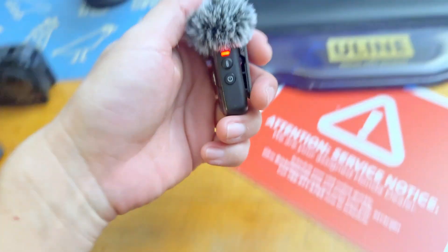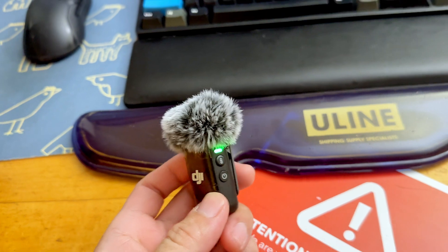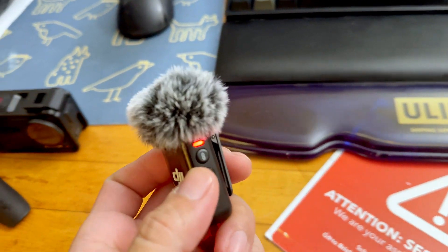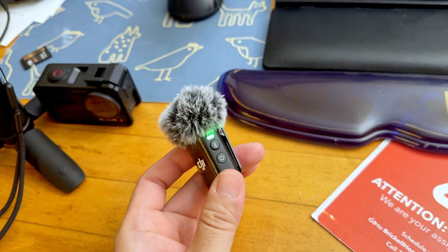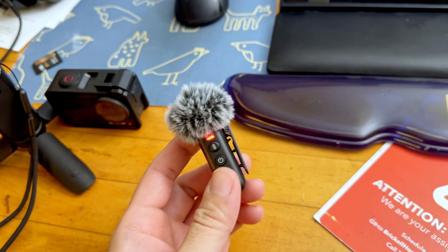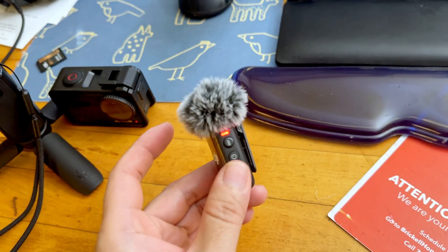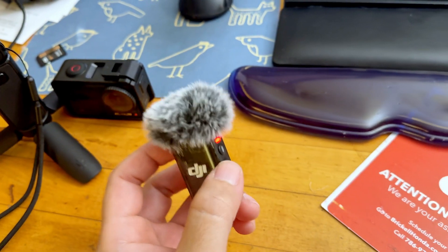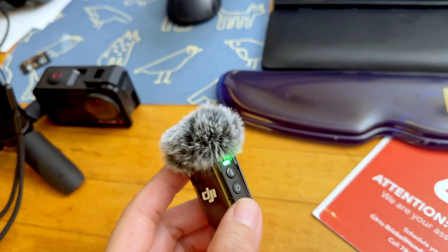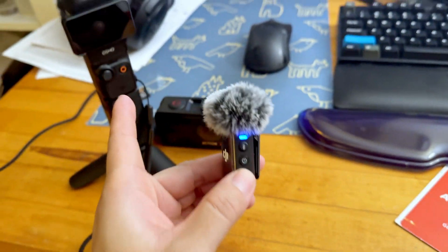I'm going to disconnect. And it automatically enters into the update mode. Once this red and green stops flashing, the update is complete. You can probably try to turn it off and turn it back on, and it should be on the newest firmware. The new firmware enhanced the connectability and connection reliability with the DJI Pocket 3.